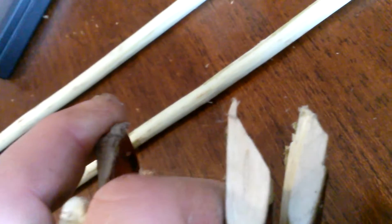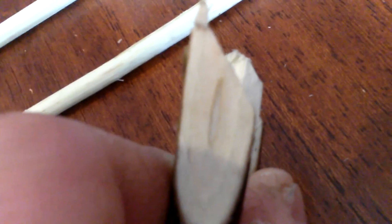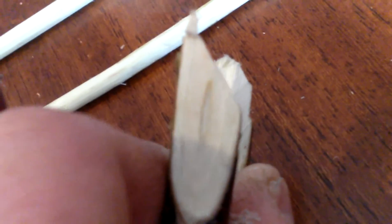Now this piece right here that my thumb's touching is red osier. If you look in the center of that, you see how it's white. It may be slightly dark around the outer edges of the pith, but the center is actually white — versus the entire pith being brown like on silky dogwood. The center of the red osier pith is white — that's the number one way to tell.